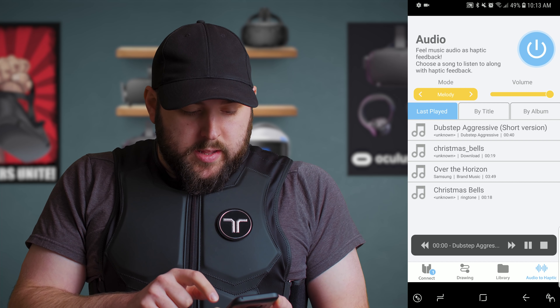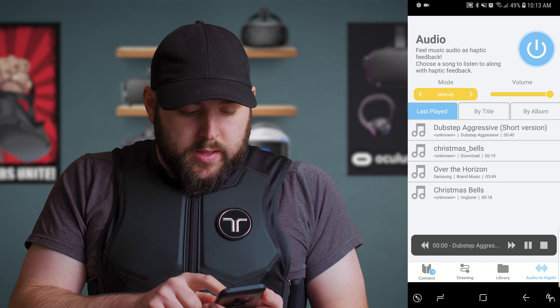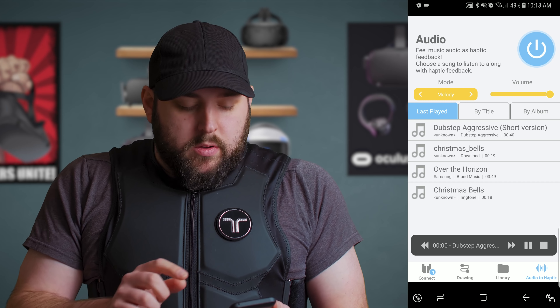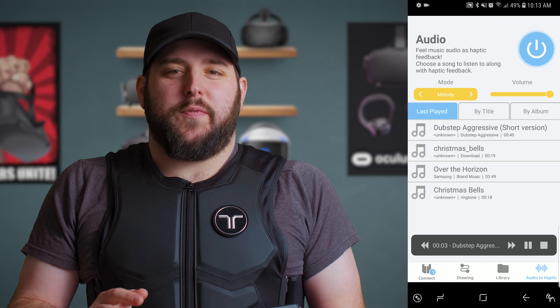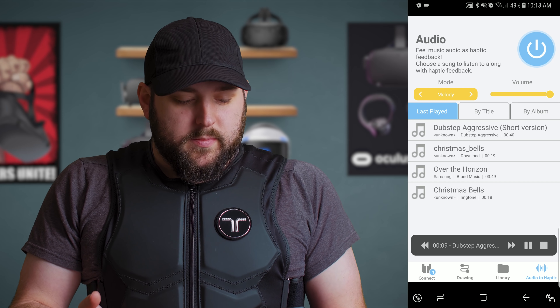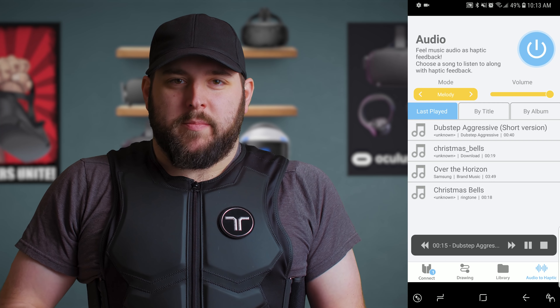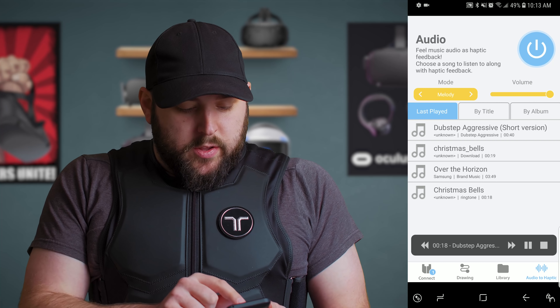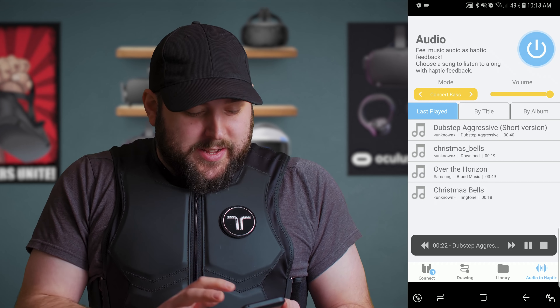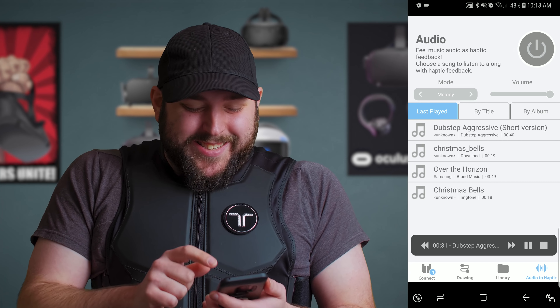Let me start a song here. You can feel it — you can feel the bass at the bottom, and the mids, and the higher tones. You can switch this to concert bass — holy crap. And this is action game mode.